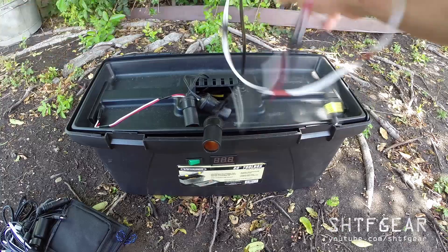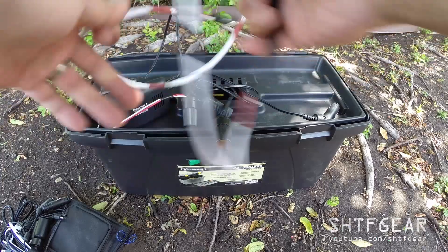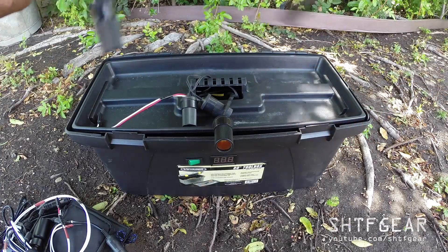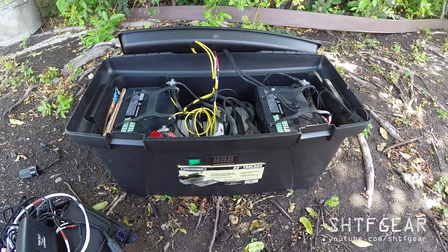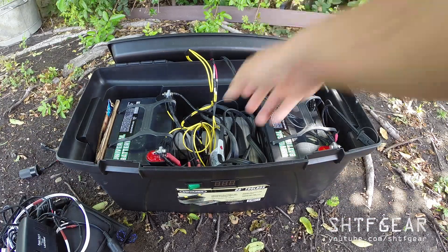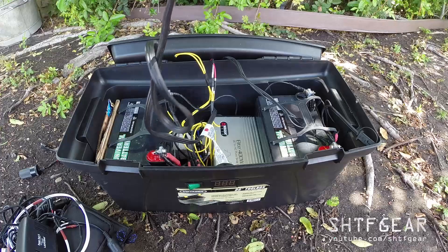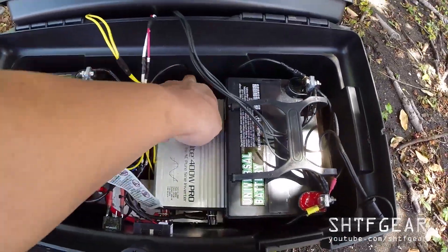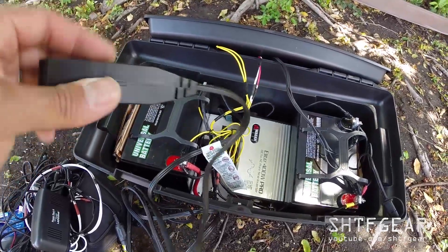There's another male cigarette lighter connected to an SAE connector. Inside, I've got two 35 amp-hour AGM batteries, and it's hooked up to a 400-watt pure sine wave inverter. I can power that on and use it to run 110-volt AC devices like a computer charger.